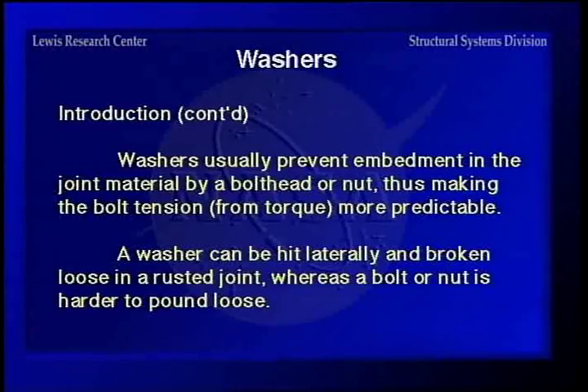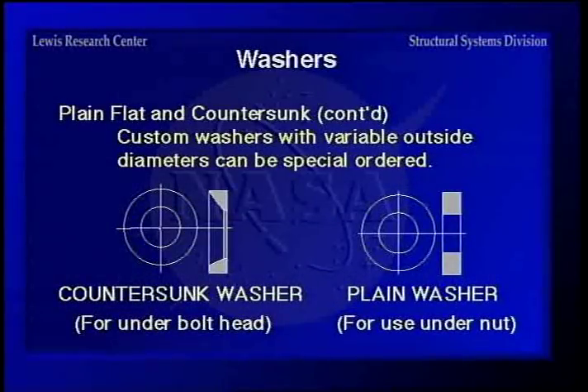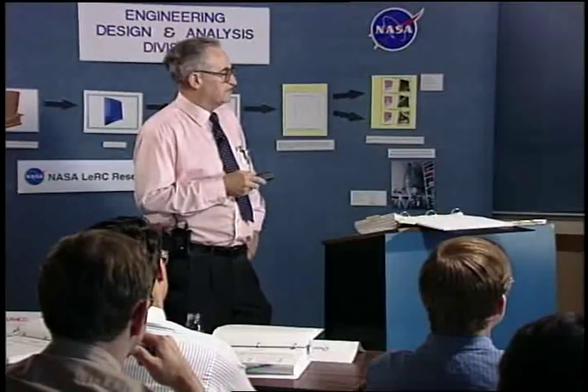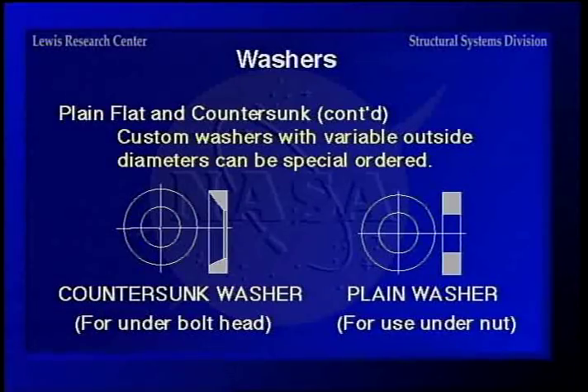The plain flat and countersunk type washers are the ordinary hardware store variety, covered by MS, AN, ANSI, and other standards that define outside diameter, inside diameter, and thickness for a given size. Countersunk washers are made with a countersink — on a high strength bolt with a larger radius under the head, you don't want point contact. If the diameter is tight, you could get point contact on the head radius. You want it countersunk so that it distributes the load better under the head and avoids high stress concentration at the radius.